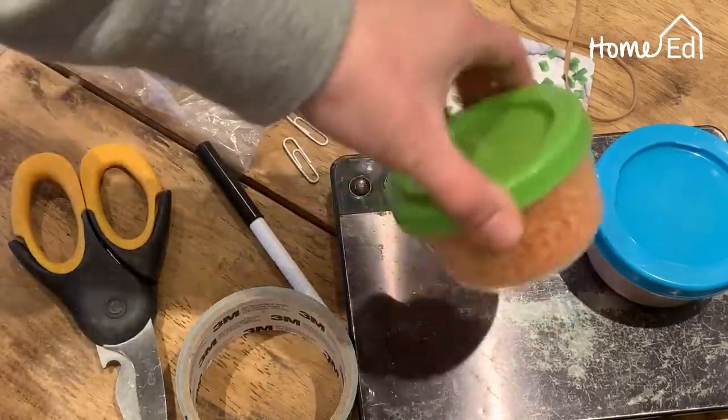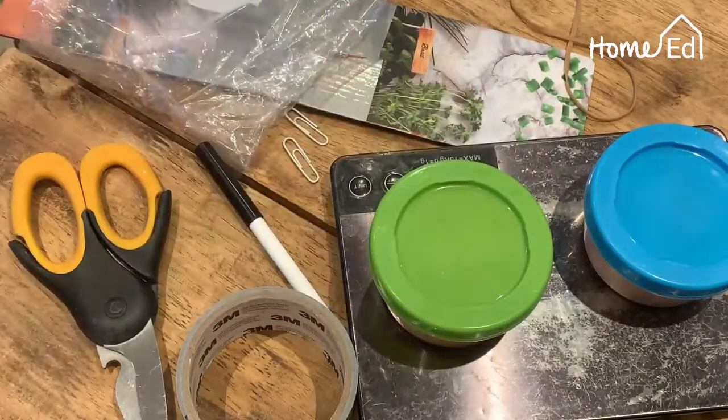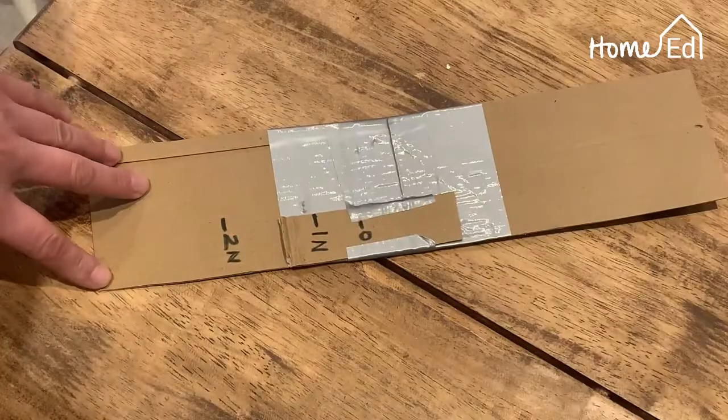You're also going to need either some hundred gram weights, or you can do what I've done — get some scales and make your own hundred gram weights by measuring a hundred grams of lentils in a pot. Then you're ready to make your Newton meter.